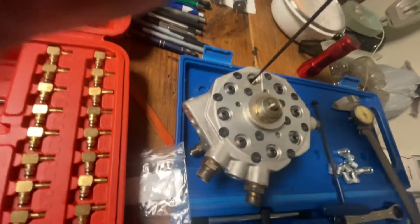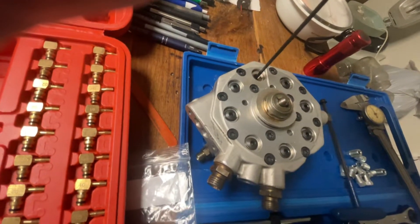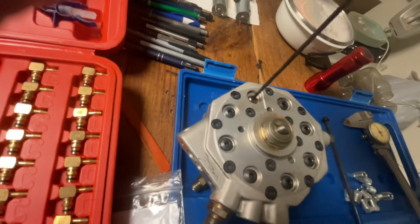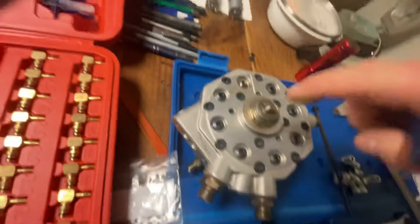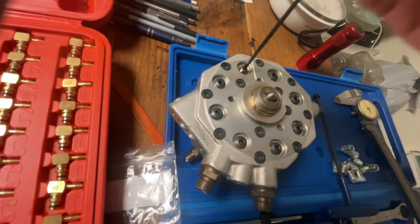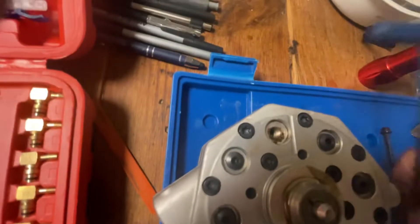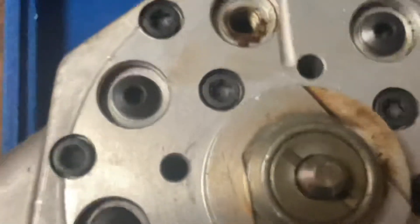You can see it turns fairly easy — more left you go, the more fuel flow you're going to have. You can basically bring this out and see how dirty the thing actually is, because that is an old fuel distributor. The plunger moves perfectly, so we can rebuild this, but you can see all this brownish stuff — that is bad-smelling gasoline in it.